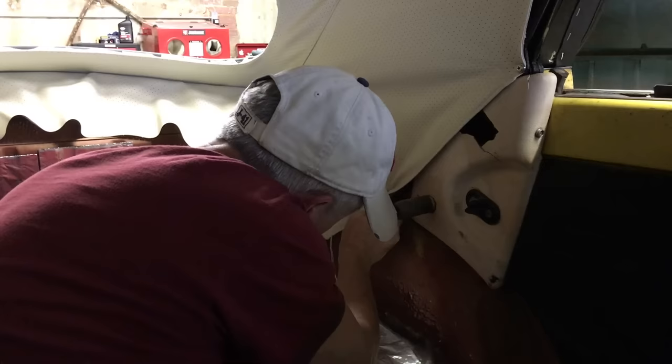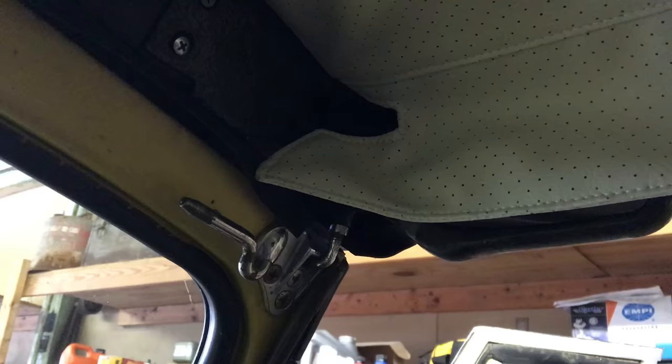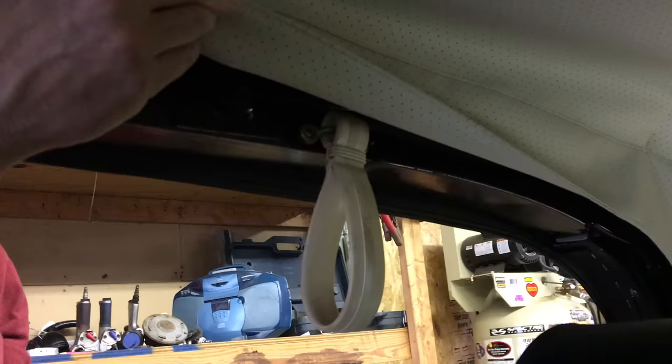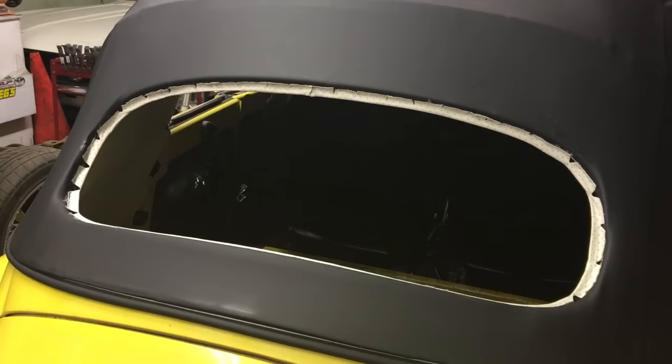We're attaching the headliner to the wood quarter facings with a screw. We're attaching the bottom of the headliner to a metal tab in the car to help pull out any wrinkles. Now we're attaching the front flaps to the metal frame and attaching the assist straps to the frame. We have the back ready to install the original back glass.